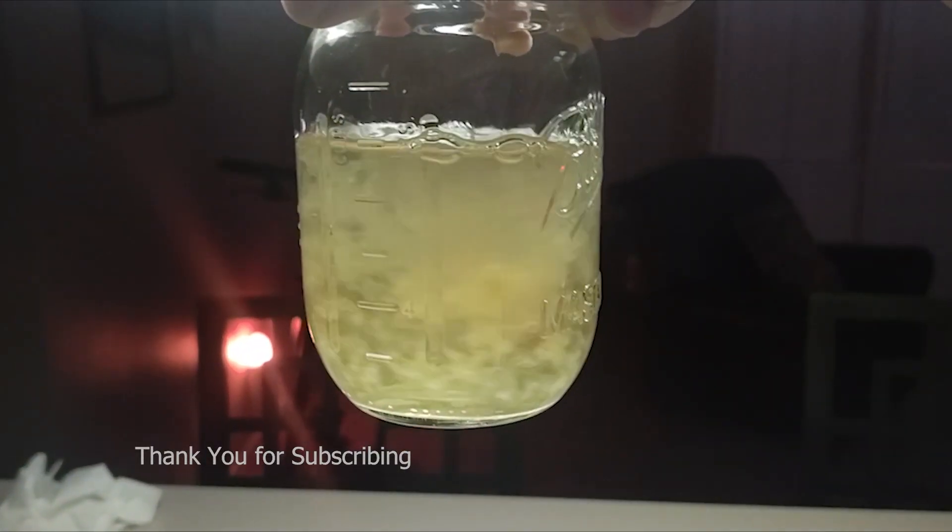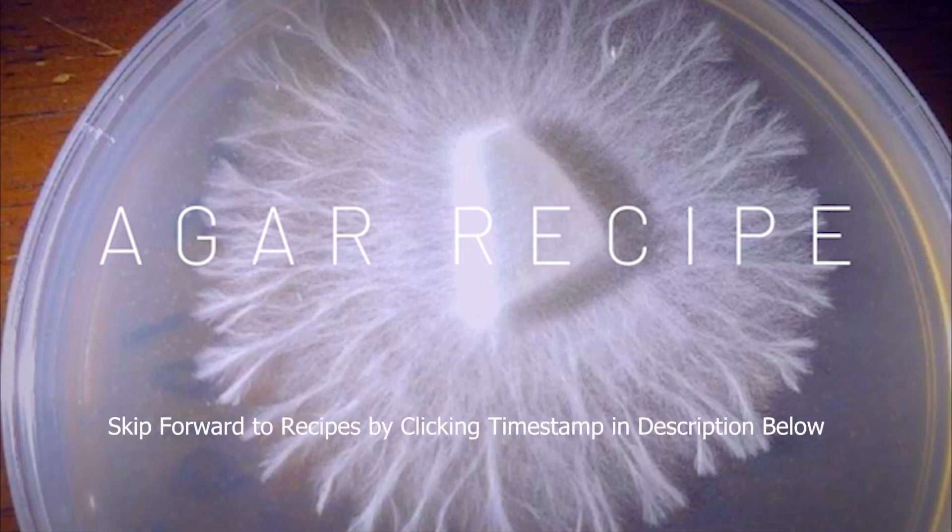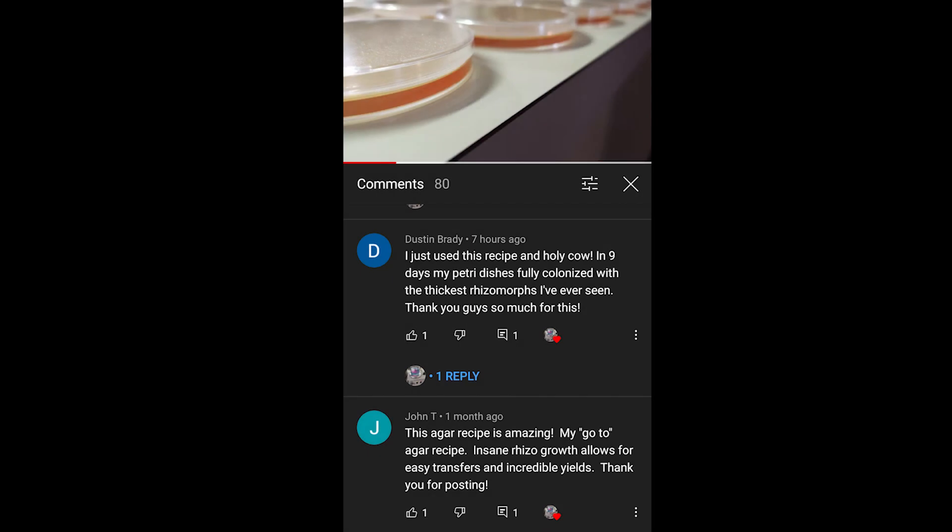We have had an overwhelmingly positive response to our MYA video where we added nutritional yeast to MEA. Many of you have discovered what we have: that less is more when it comes to the amount of nutrients and dextrose in producing rhizomorphic growth. It's all about experimentation, seeing what works best for you in your environment.